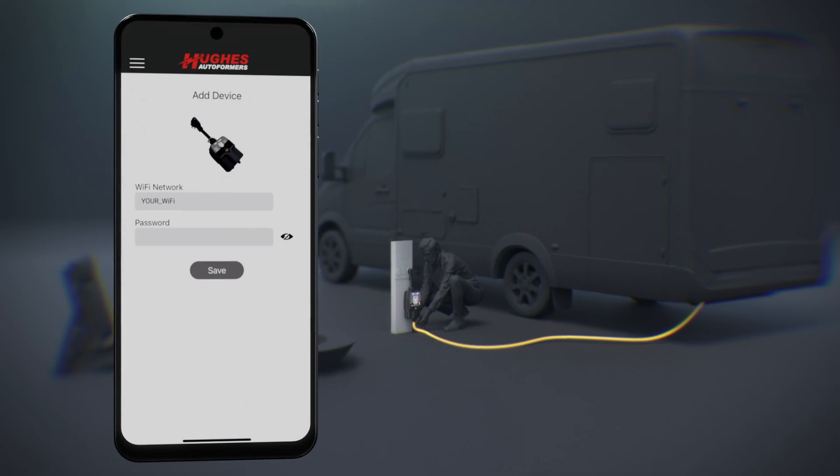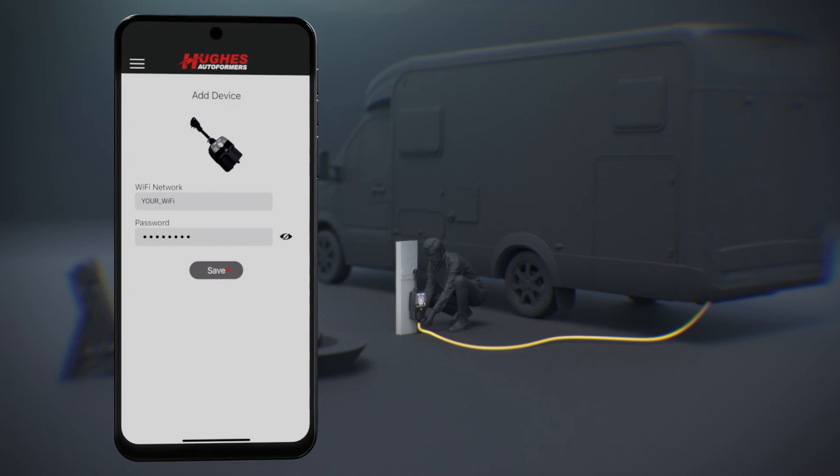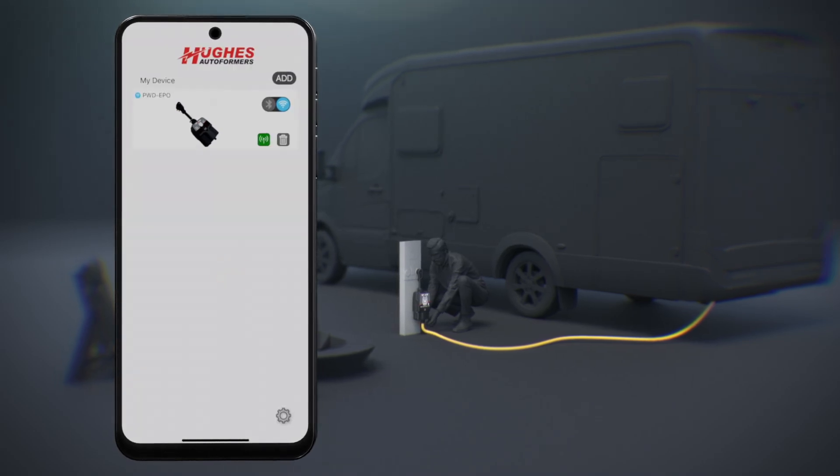Configure your Wi-Fi setup by entering your network name and password. Your new Power Watchdog Surge Protector is now paired to your mobile device.